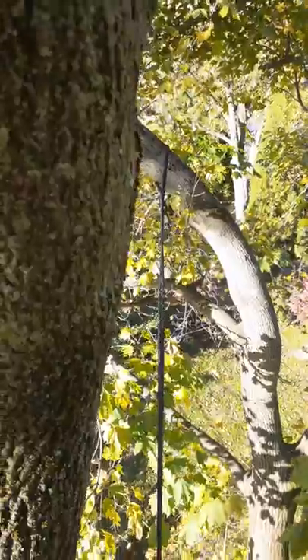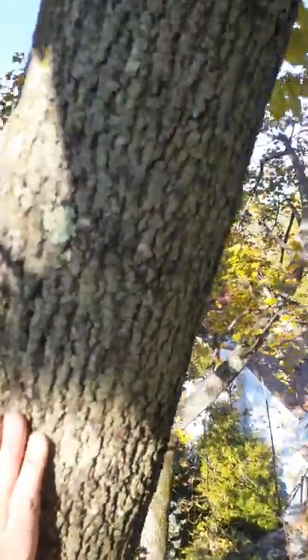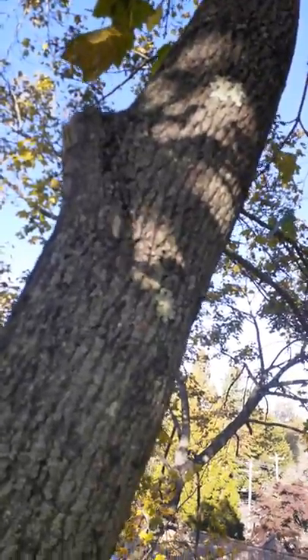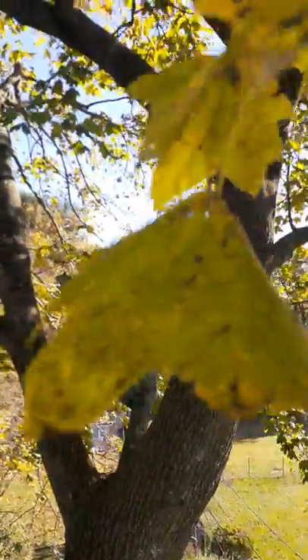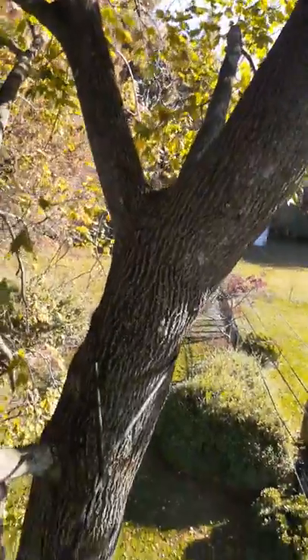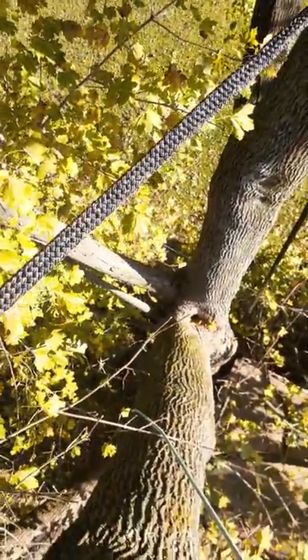The cable I'm adding today is going on this branch — I'll go up right about where this nub is, and then over to the meaty side right there. The crotch I'm trying to support with that one is down here.